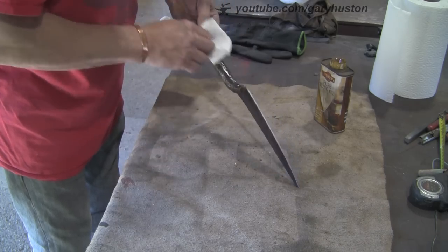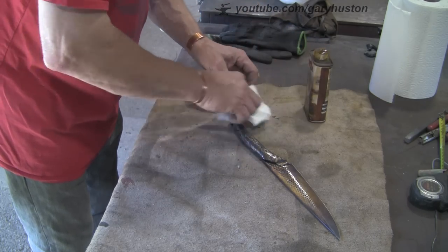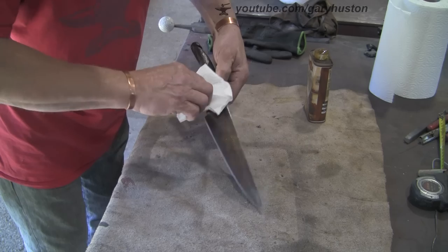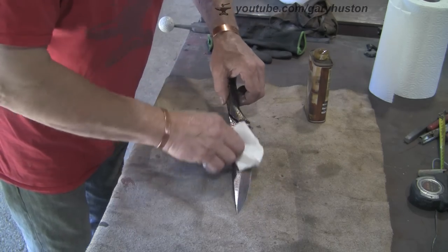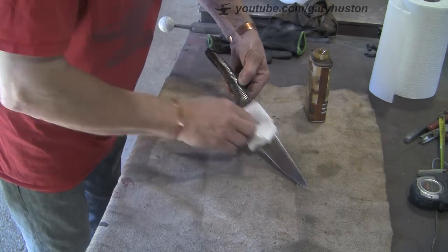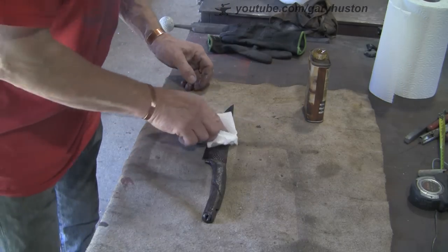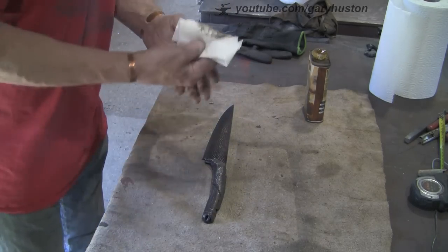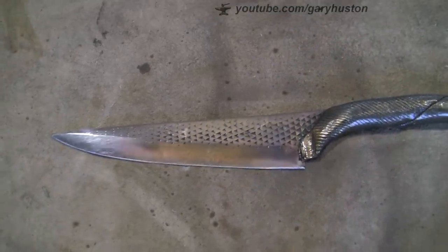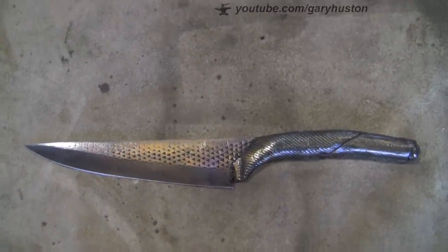I'll leave this to dry and rub off any excess if there is any. Just once in a while give it a touch up. There you go - it ain't a showroom exhibit, but it's what I wanted. It's basically proof of concept - doing the blade part of it isn't the point, it's the handle. I've proved it can be done and I can do it, and I've made a useful little knife for home. So thanks for watching and hopefully we'll catch you on another one.